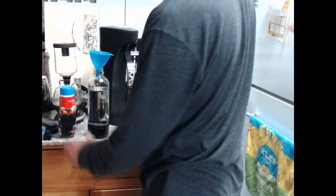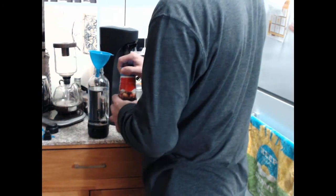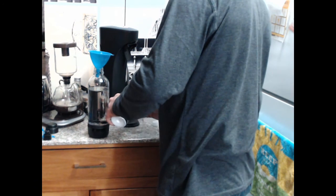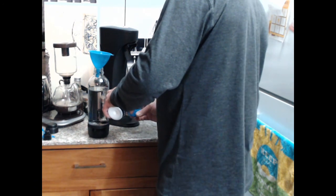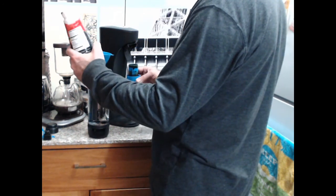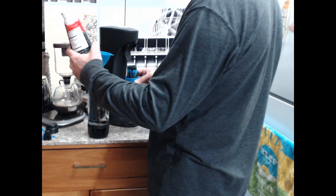I think it would be easier in some ways. I'm probably going to do it - that way I can prove my point. It's probably less likely to fizz all over my counter if I have the slow release. 'Fill water to bottle fizz water line, fill cap to your desired flavoring level.' One liter - it's got some markings here. I wish I would have seen the markings before I started filling it up.